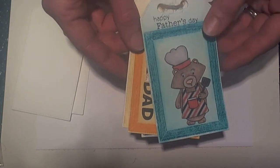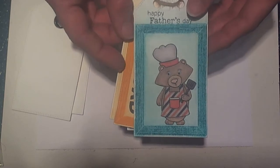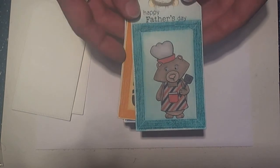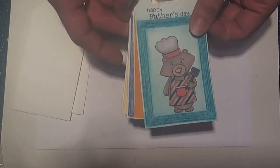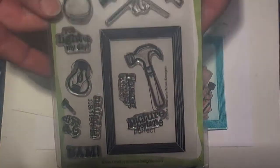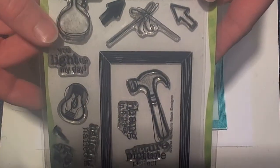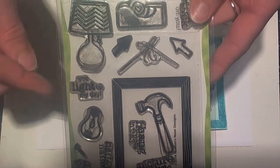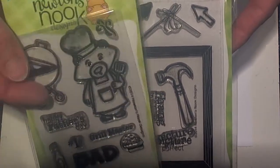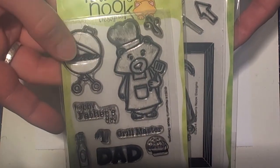Hi guys, Larissa here with Newton Nook's Designs. I wanted to share with you how I created this really fun Father's Day coupon book using the Newton Nook's Design May release. We've created some fun little watercolor frames using the frame from the new Around the House stamp set, along with several of the other images from this set. And we're also going to use some images from the stamp set being released today, Winston's Barbecue.